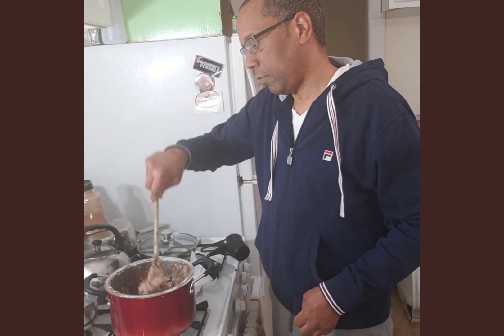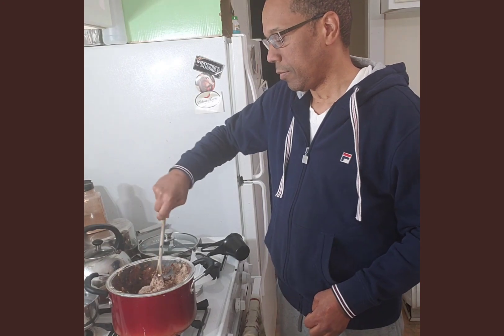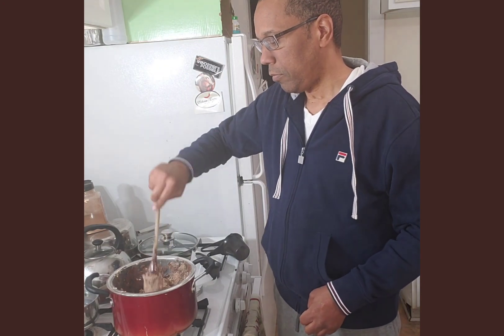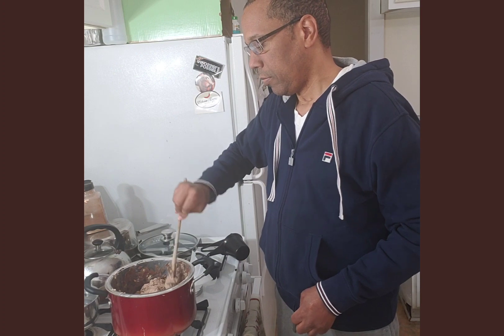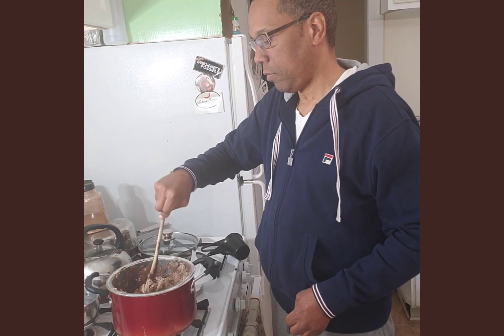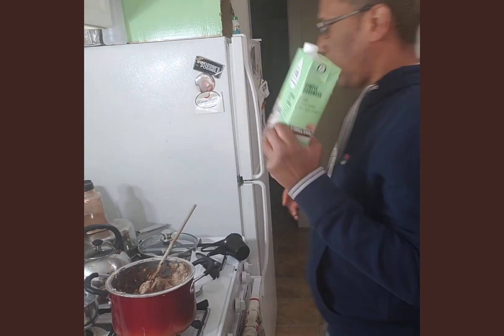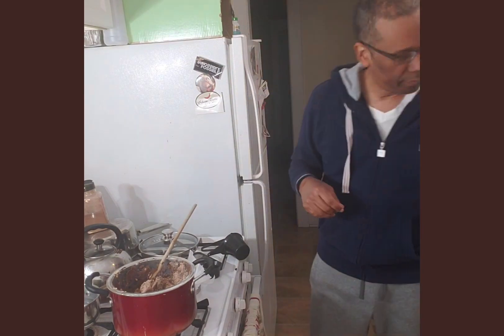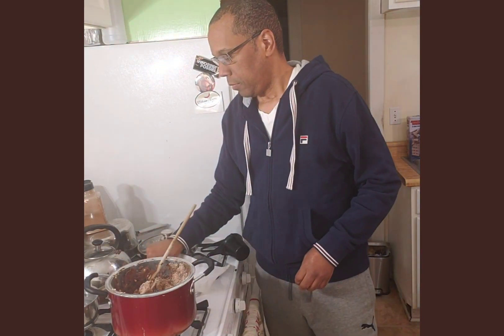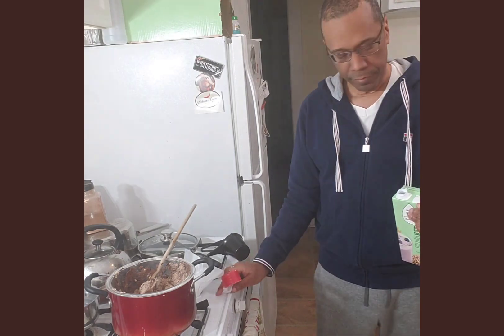So now this doesn't seem like it's a good mixture. I could add some milk — some plant-based milk — let's see if I have any. I do, so we will try one quarter cup of rice milk.